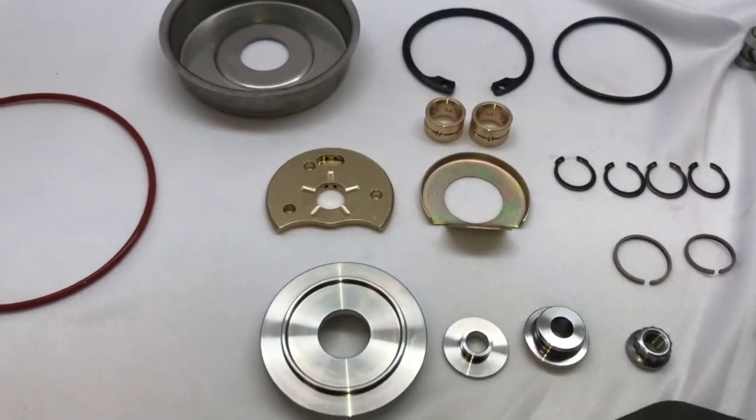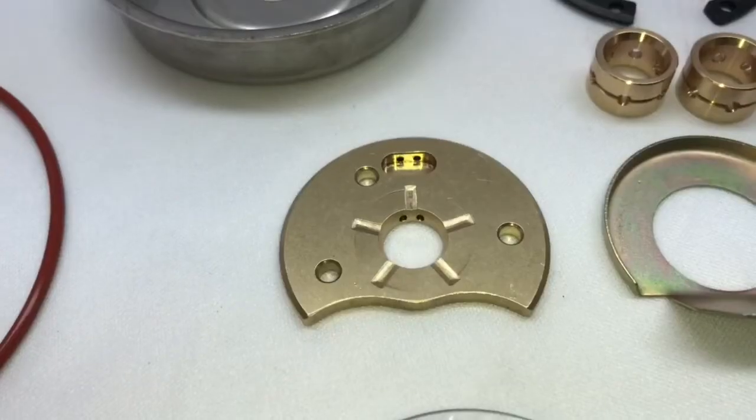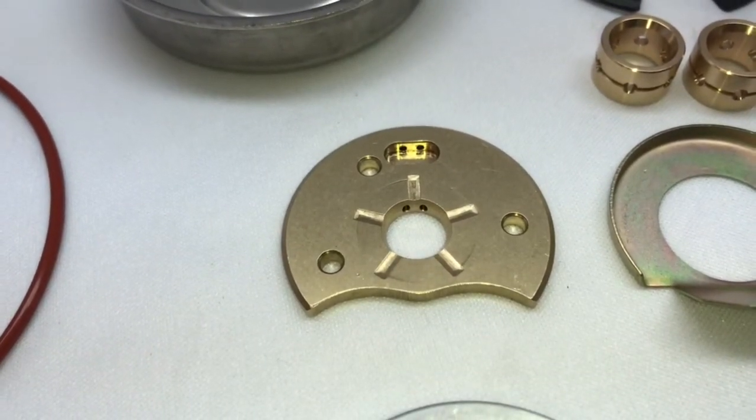Some people run more than that, but I don't recommend running more than what Cummins tells you to run with it. Our thrust bearing is a solid piece of copper bar that's machined down.